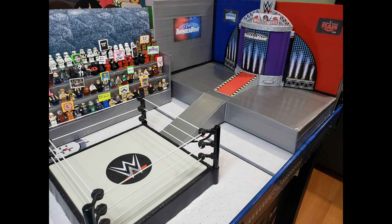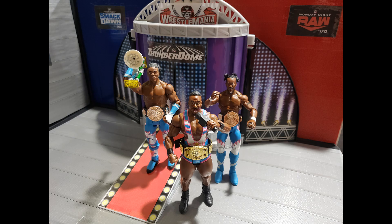Since I finished this in time for the show of shows, I had to make a WrestleMania sign for above the entrance. And finally, just for scale, here's the New Day breaking in my new stage and baptizing it with the power of positivity. New Day Rocks!